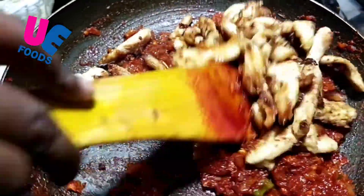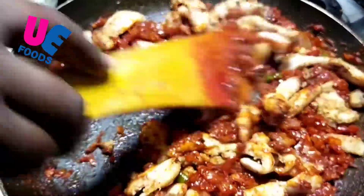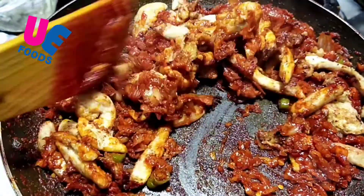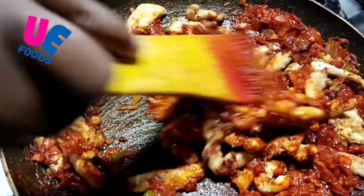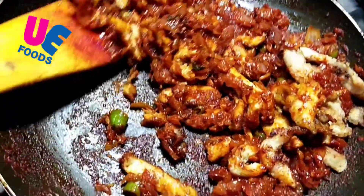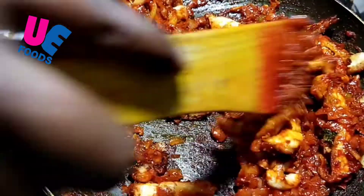We set up the kitchen and we will make the pizza with the jacket. If you have any questions, you can use it. Now you can use the kitchen. I can use the kitchen.